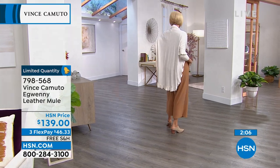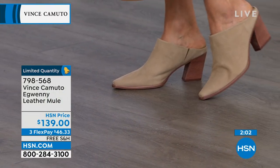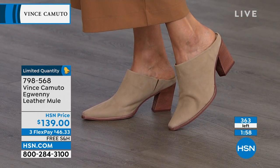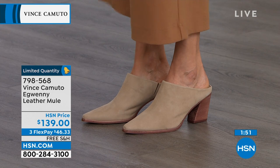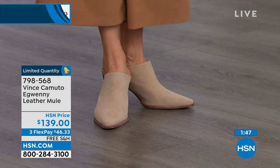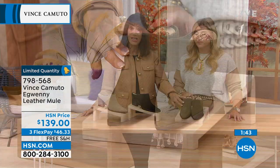Free shipping and handling. By the way, very limited quantity — there are only 363 of these total. In the tortilla color you're looking at on Carol right now, we have only 80 left. Those are the final 80 remaining. The black, the army green — I love the army green, I'm obsessed with this color.